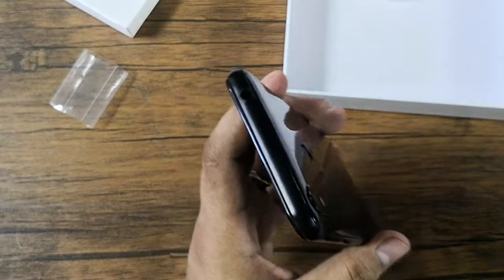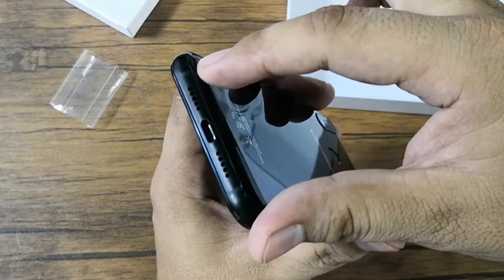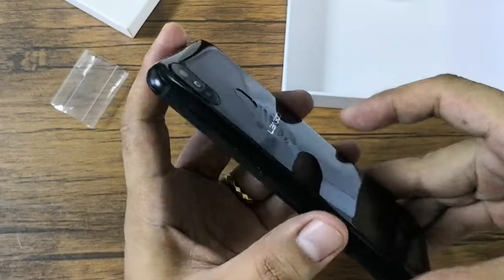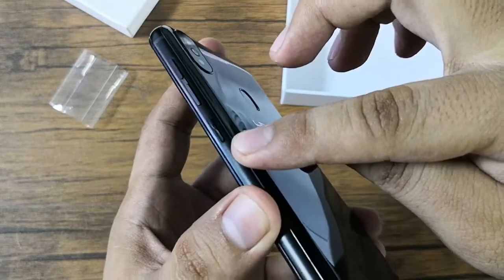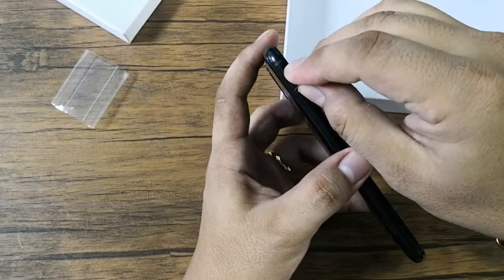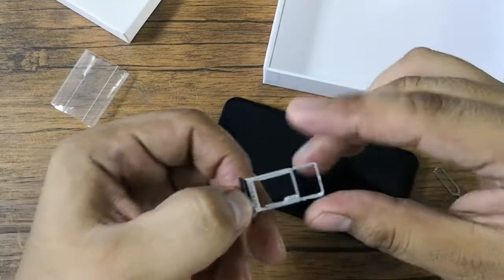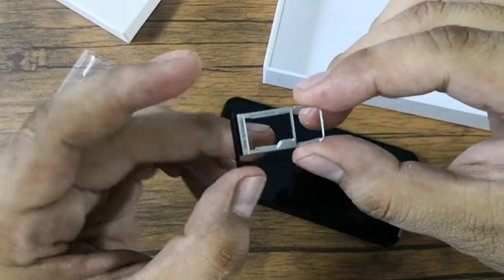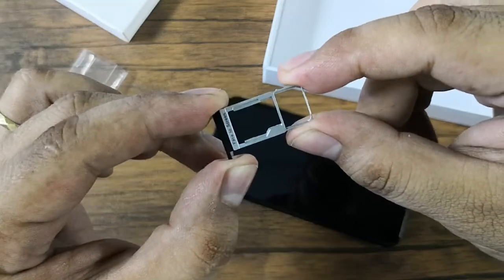At the top we have the 3.5mm audio jack. At the bottom we have the loudspeaker grills and the USB Type-C port. On the right side we have the volume keys and the power button. On the left we have the SIM tray. This is a dual SIM device with 4G LTE connectivity. It supports two nano SIM cards and the other slot can also be used for storage expansion.